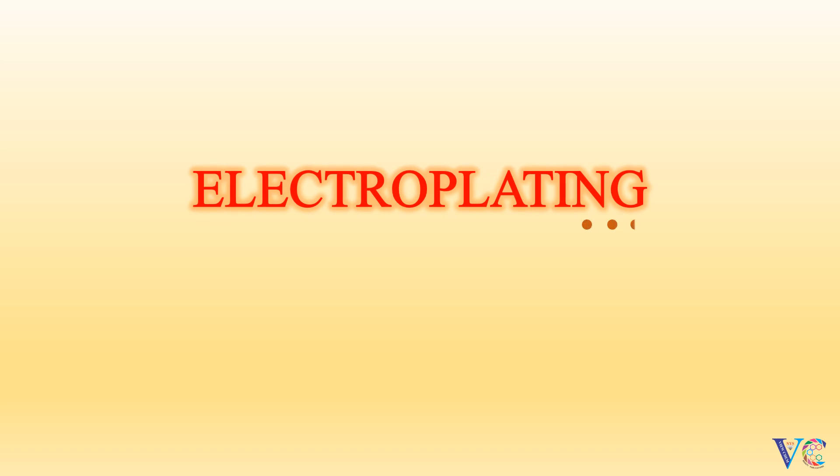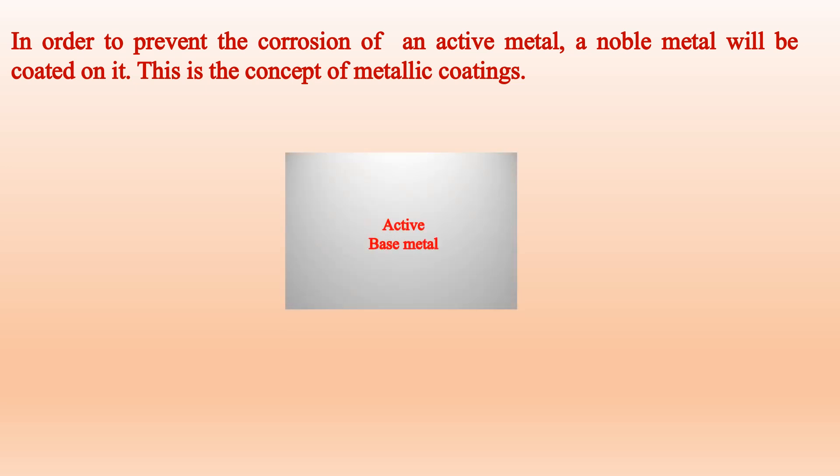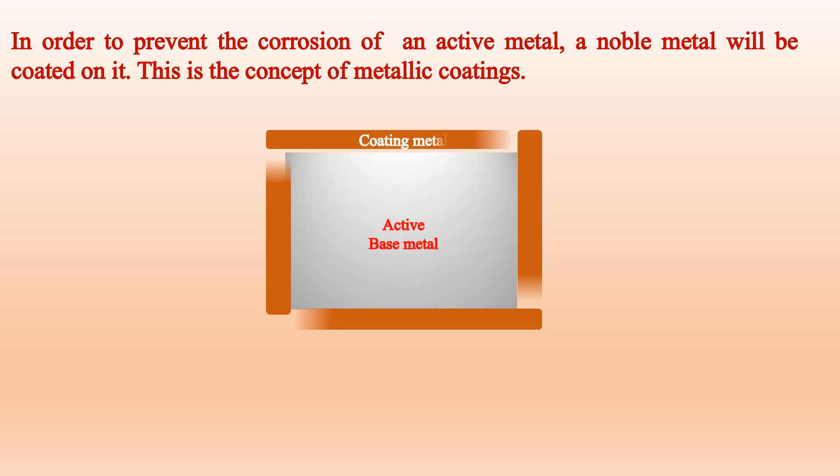Electroplating. In order to prevent the corrosion of an active metal, a noble metal will be coated on it. This is the concept of metallic coatings — an active base metal getting coated with a more noble metal. Electroplating is a type of metallic coating.